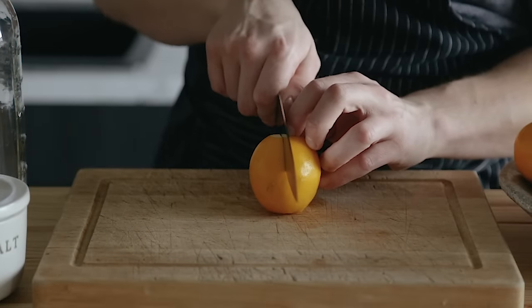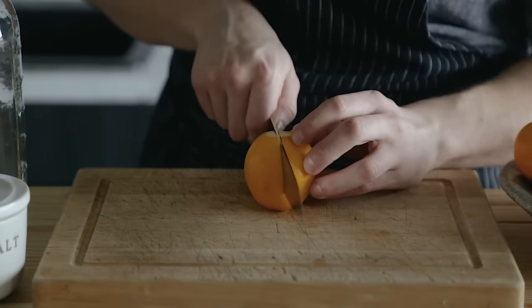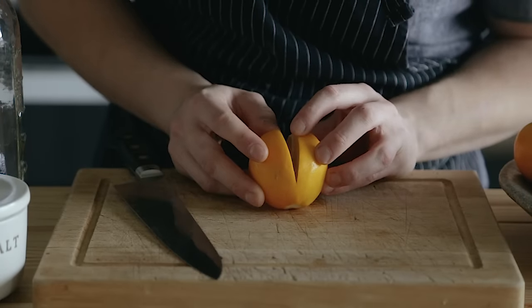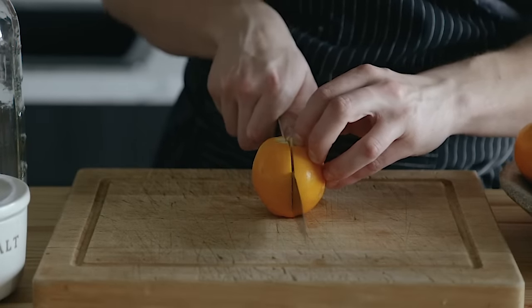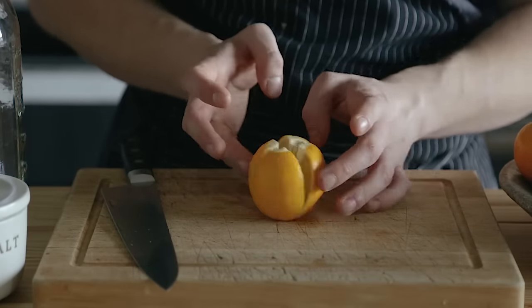Once you've nipped the ends of each lemon, take a lemon and cut it in half lengthwise, but stop before you cut all the way through. That way, two pieces are still held together with a little nub on the bottom. Rotate that piece 90 degrees and repeat so you now have a quartered lemon with all quarters still attached with about a quarter inch nub at the bottom. Repeat that with all lemons.